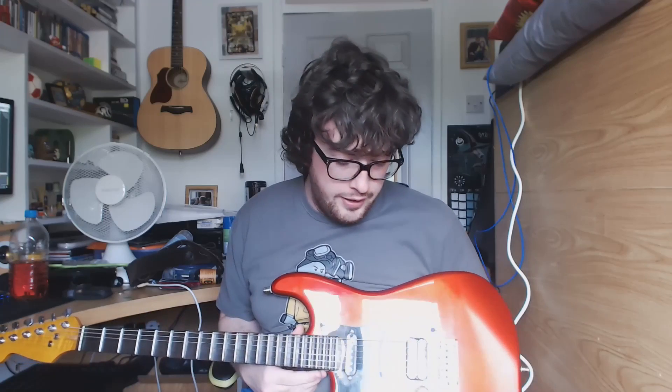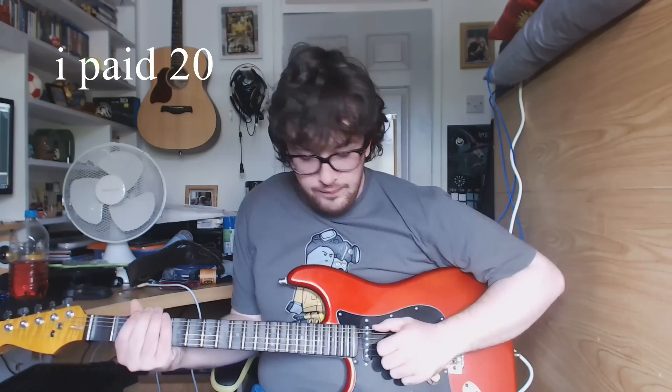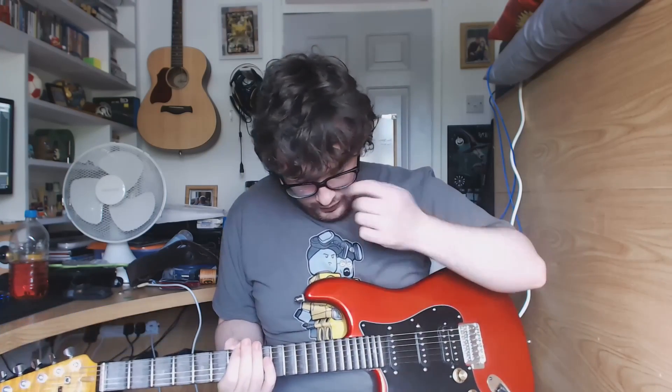That's the pedal sound. I can't really say much about the pedal — I got it second hand for about 24 quid. The pedal's nice. It has that kind of mean overdrive sound.